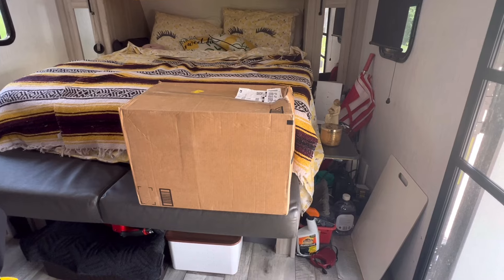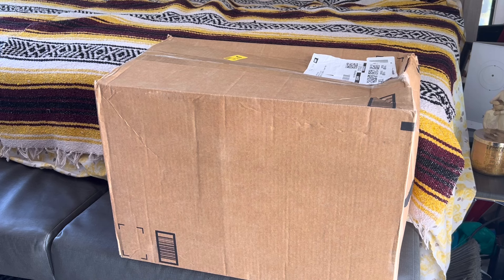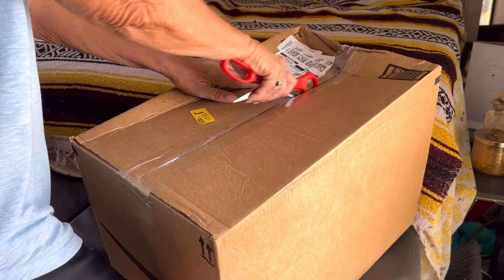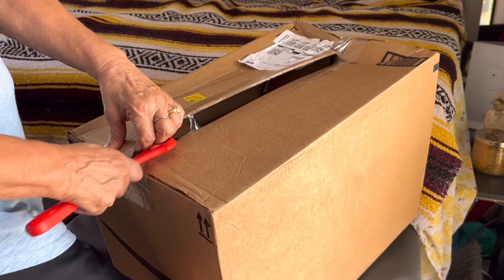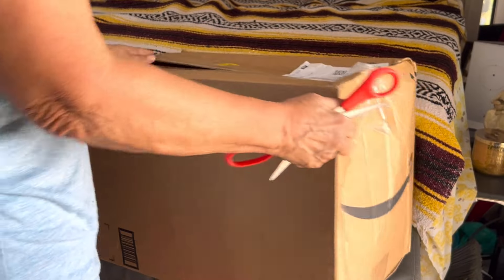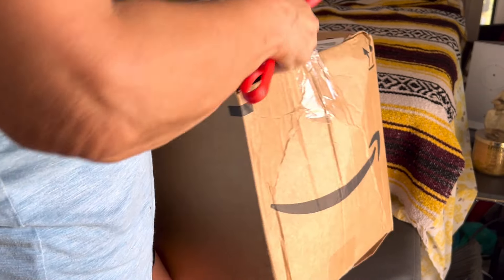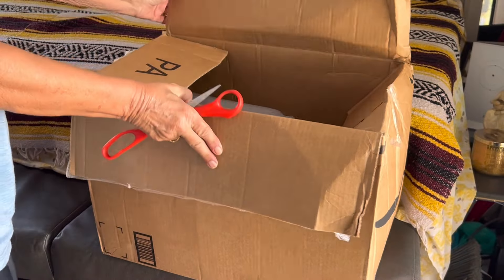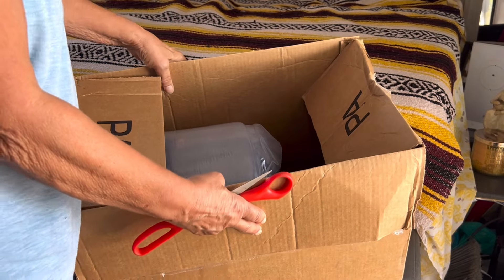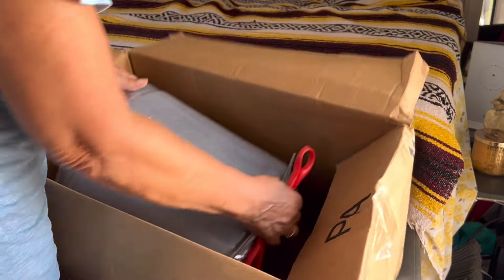Hello YouTubers and Rebel Watchers, I got a package today from Amazon and I'm going to open it up. It is exactly what I've been waiting for — for my bed. It is the gap closer.